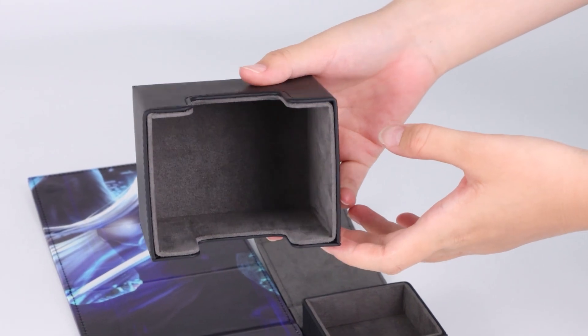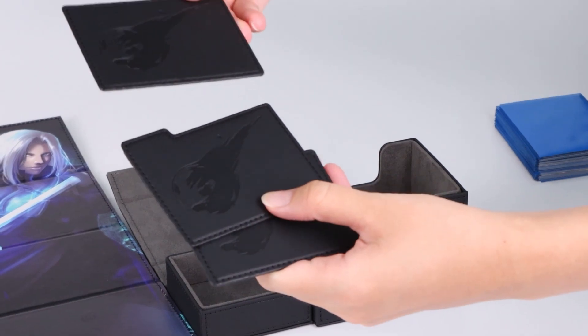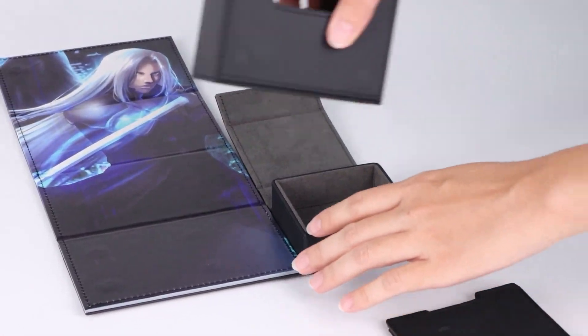The highlight of this deck box is the detachable dice tray and flap, held firmly together by a Neodymium magnet. The design ensures a secure, convenient storage solution for all your favorite dice.